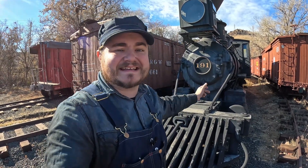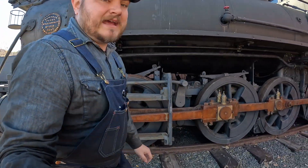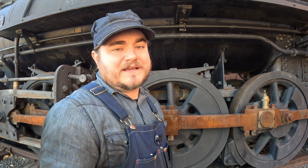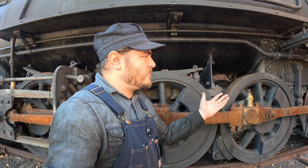Behind me here is Denver Leadville & Gunnison slash Denver South Park & Pacific 191. This is a much older locomotive than the 5629 — built 1880 versus 5629's relatively modern 1940s. As such, it's a much smaller locomotive, which means it's also got much smaller drive wheels. You can see that I am significantly taller than they are, versus 5629's being taller than me. And there's a very good reason for that beyond just size: 191 is a three-foot narrow gauge locomotive and 5629 is a standard gauge engine, so overall everything about 5629 is just going to be bigger than 191. But the driver size still matters.